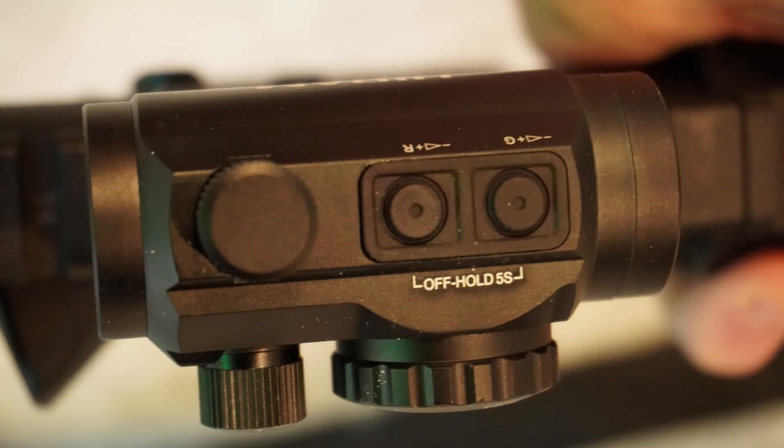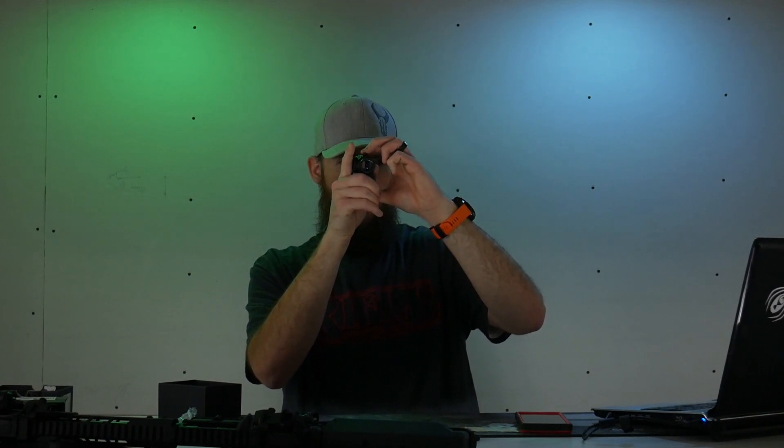You can see the emitter slightly protruding into the sight picture, which is somewhat common with cheaper optics. It comes with seven brightness settings. As I found with the other Pinty video, the data on their website doesn't really match up with the product. For example, the website says to press both buttons simultaneously to change settings, but when you do that it just turns it off. On top it says hold five seconds to turn off, but on the actual optic it's instantaneous. Whatever — it's probably just a translation problem.